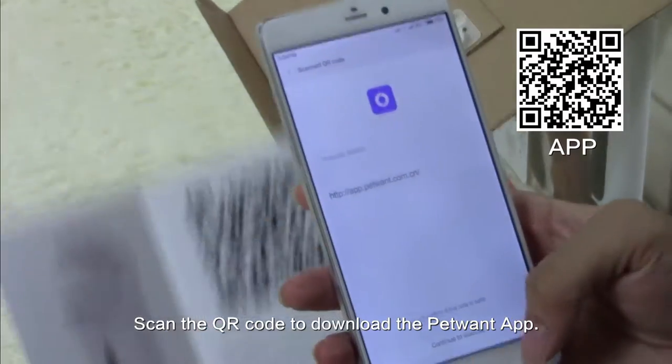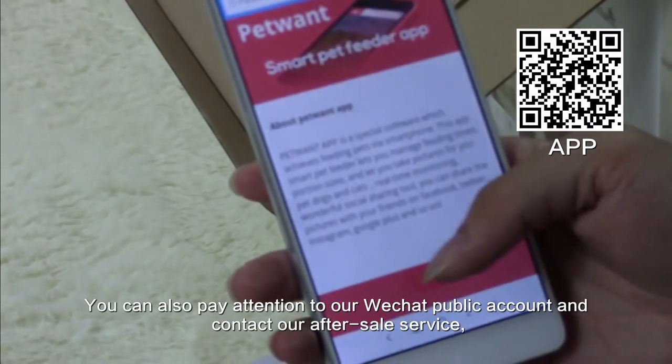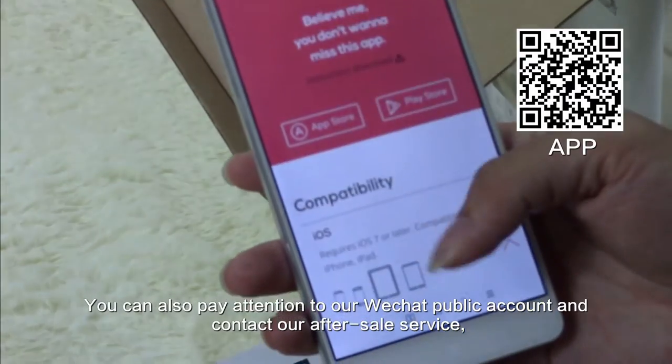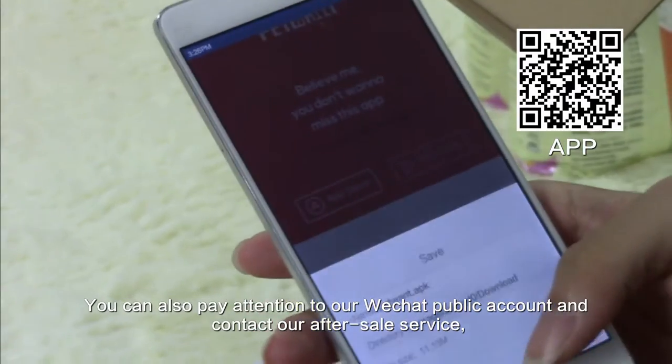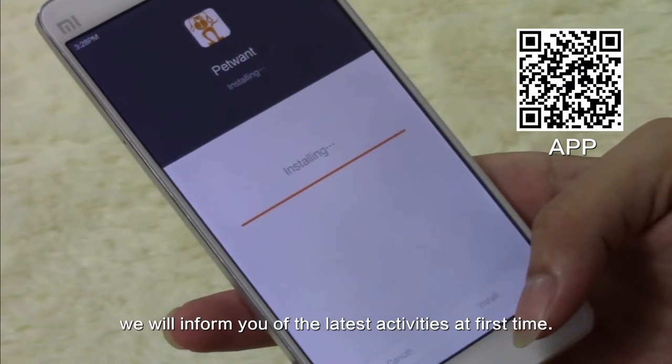Scan the QR code to download the PetWound app. You can also follow our WeChat public account and contact our after-sales service. We will inform you of the latest activities at the first time.